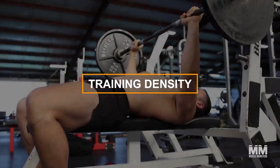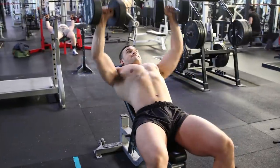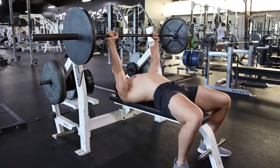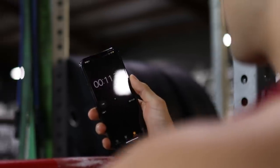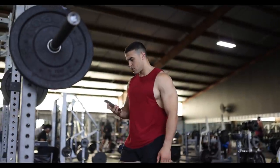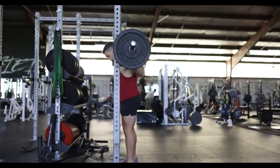Number four: training density. Training density refers to the total volume completed within a certain time frame. For example, if you perform five sets of 10 reps in 30 minutes, your training density for that workout would be 50 repetitions. Say you walk into the gym and perform five sets on the bench press for 10 reps each using 225 pounds and it takes you 30 minutes to complete. If you can manage to perform the same amount of volume — sets times reps times weight — in less time, you've progressed. Increasing training density can be done by simply decreasing your rest periods after each session. For example, if you're resting 120 seconds between sets of squats, knock that down to 110 or 115 seconds next time.